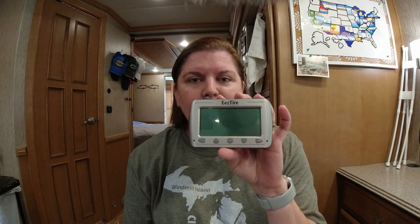We were very concerned about tire pressure for our RV. We watched quite a few videos and decided to go with Easy Tire. It's a great system that we use on the road. It's connected to all of our tires on the RV and also to our Jeep tires. It just gives you the reassurance that while you're on the road, you can check and monitor the pressure on your tires at all times.